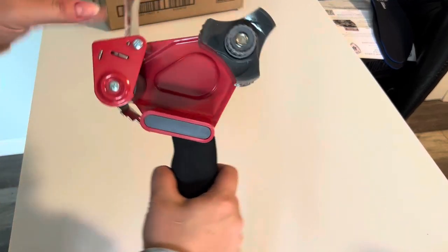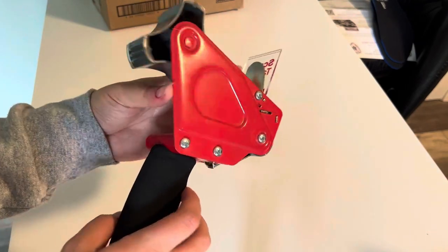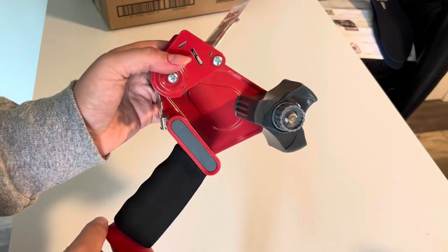Alright guys, so today I want to talk about this Scotch Heavy Duty Packaging Tape Dispenser. This also comes with one roll of packaging tape as well. It's kind of a weird looking contraption, and it can be a little confusing at first, but I'm going to show you exactly how it works.